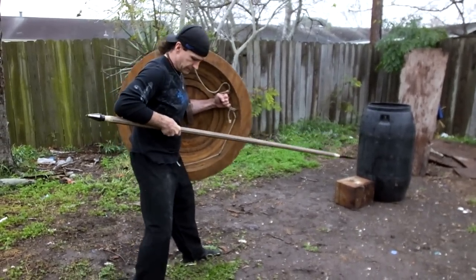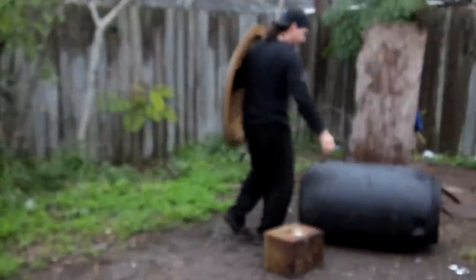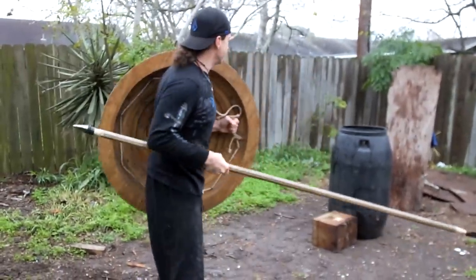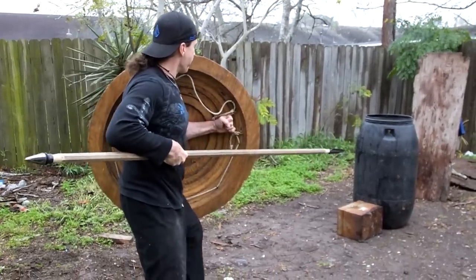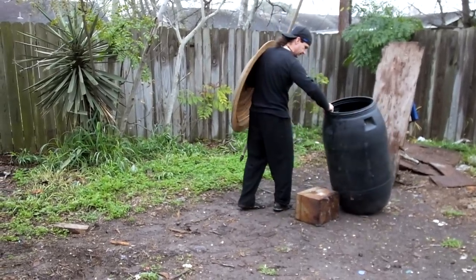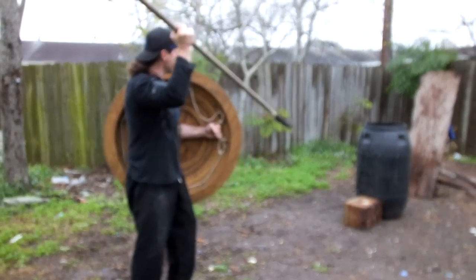I'm trying to thrust this barrel, see if I can get through it — trying to find good footing here. We've got a nice little dent in it, but no penetration. Try again with a little more power. I put everything behind that, and we're not moving it. Let's try that with the sliding style and see if we get a different result.